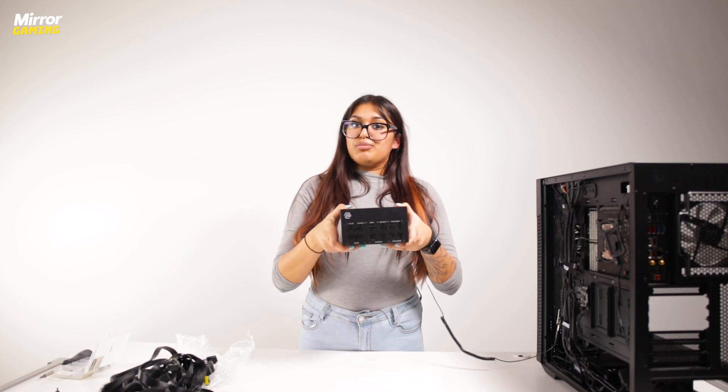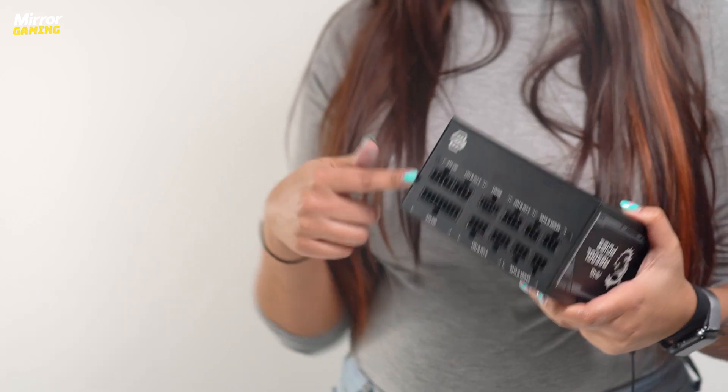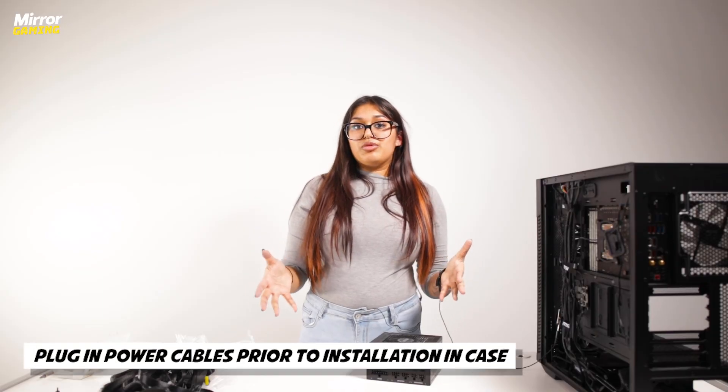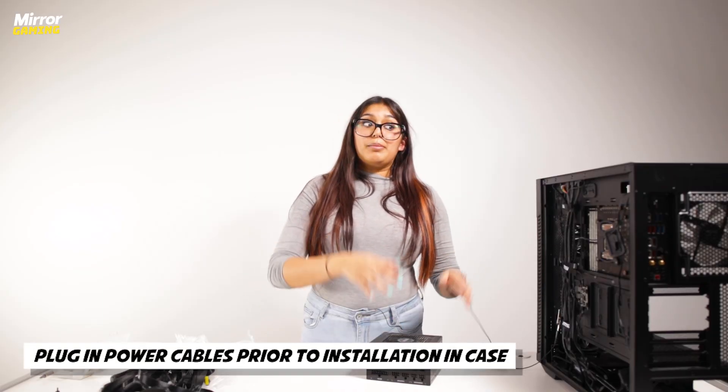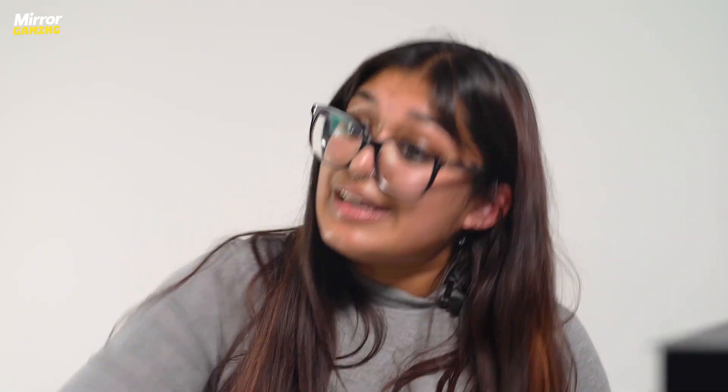Ours is modular, as most modern power supplies are, which means all of the power cables go in separately. I would recommend plugging all of the power cables into the power supply unit before putting it into the PC case — otherwise you're going to be trying to shove your hand back in there and it's not going to fit, and you're going to have a really tough time.